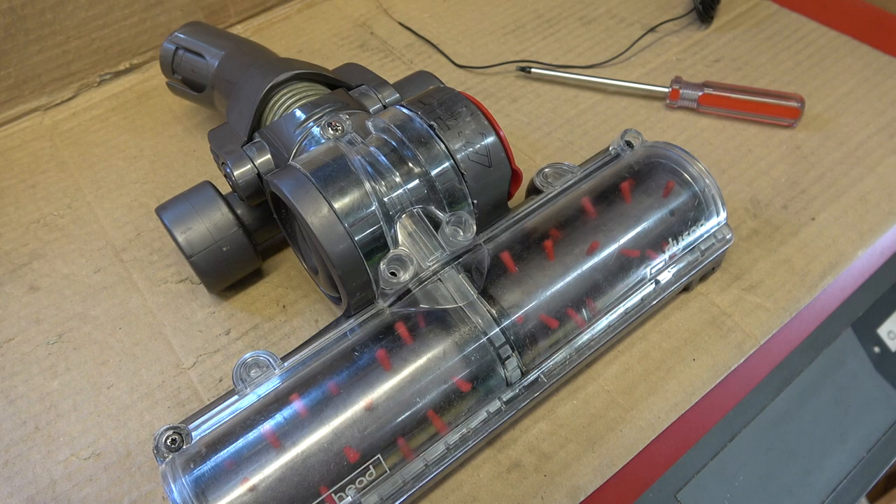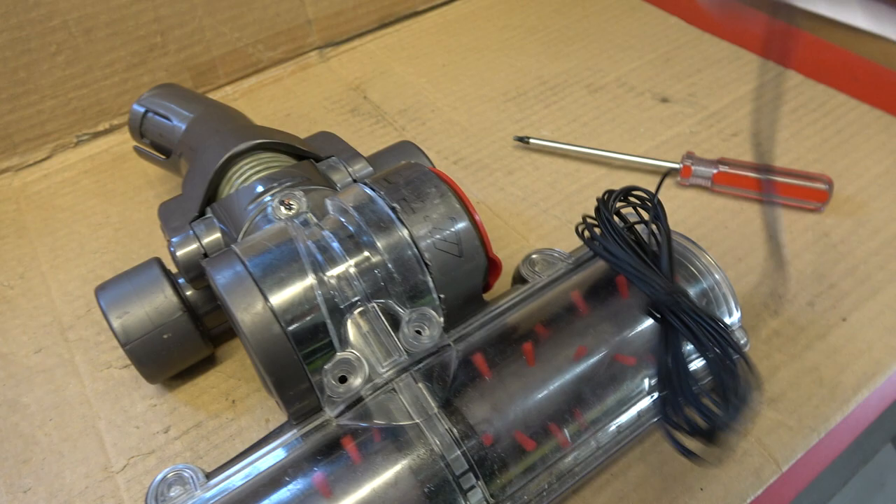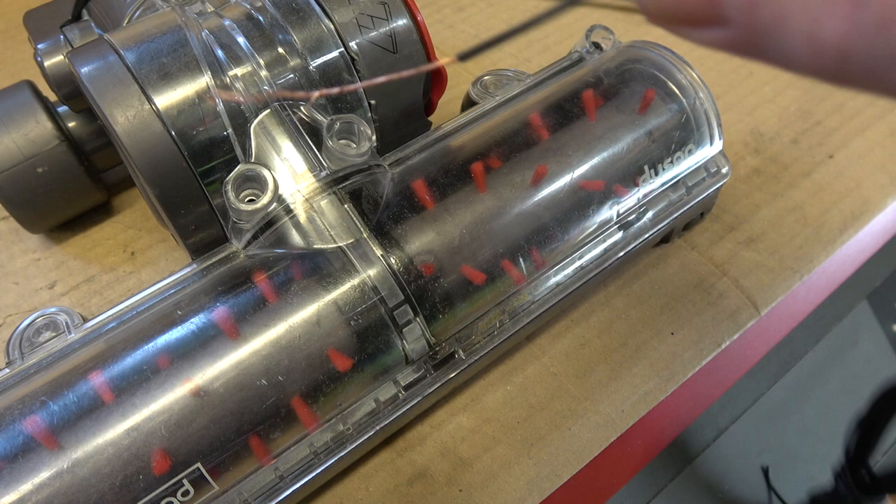You can put a bigger screw in but that's hard work, you've got to go and dig around. Here's my little trick: I just get a bit of copper wire and twist up as much as I need. In this one I twisted up two layers of it and you just poke it in the hole where the thread is.